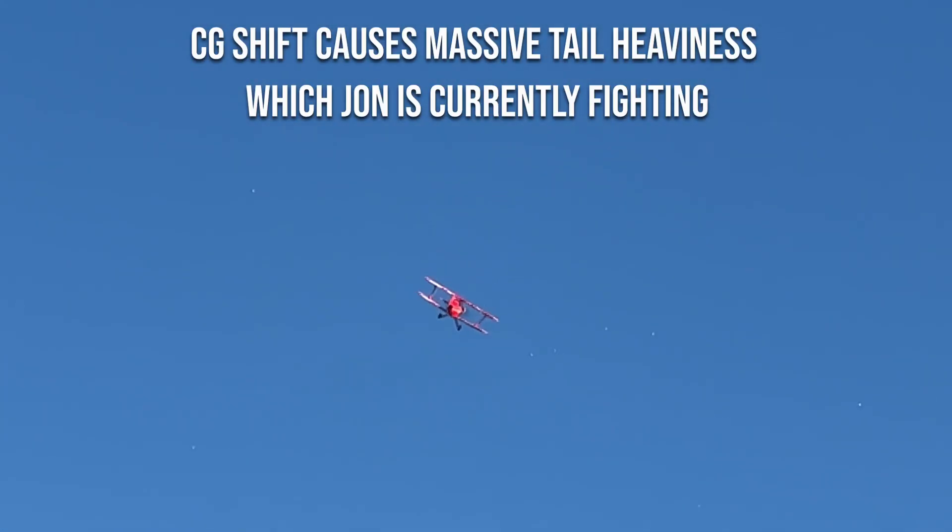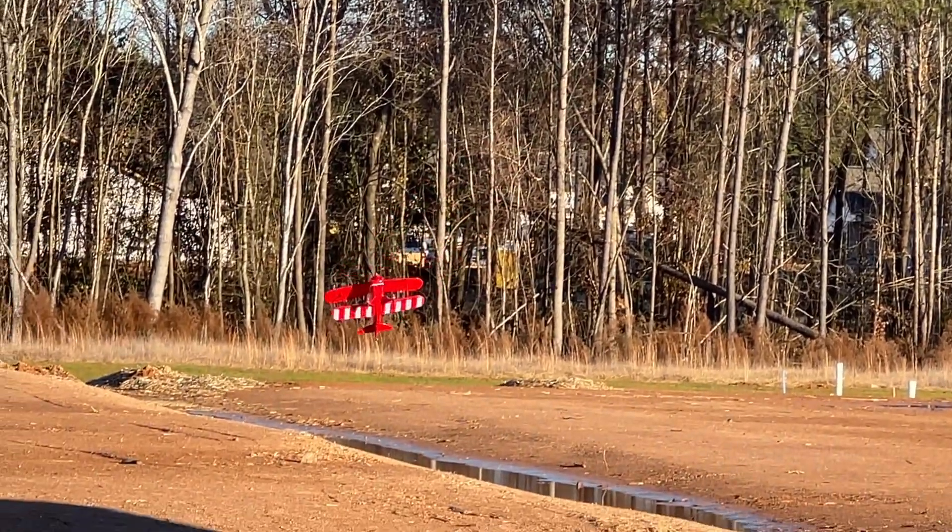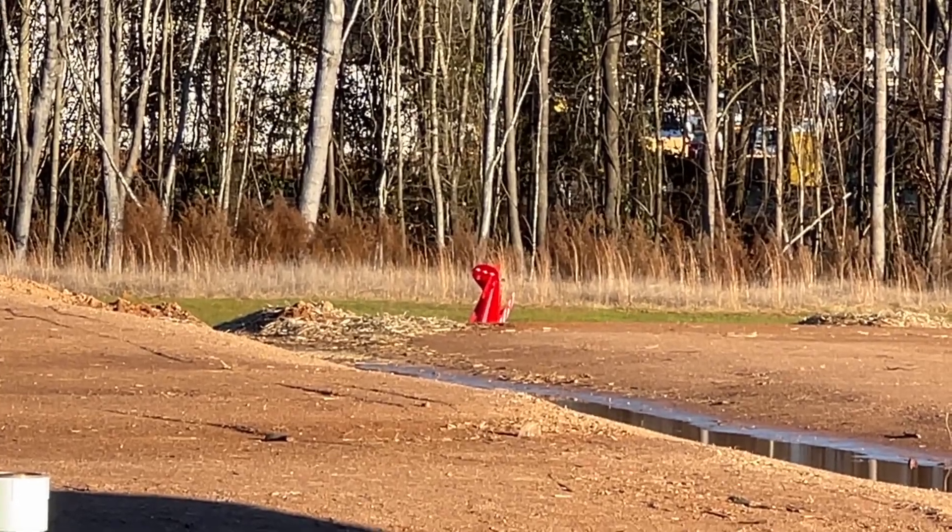Yep, that battery system FMS put in this thing is not the best. This might be her last flight. Trying 3X heading mode — maybe heading mode will help? Golly, we are in tail-heavy hell. Keep the throttle up because that's the only thing safe on this plane right now. Turning the stabilizer up — that ain't helping either. Golly. I'm doing everything I can to save this plane. Not bad — she survived.